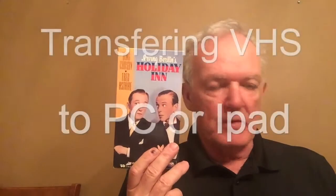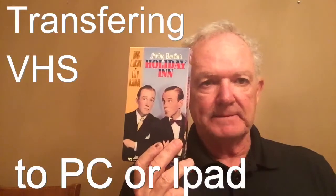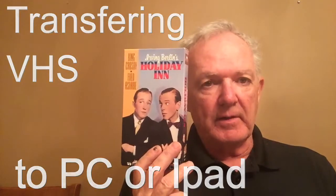Hello, I'm John and today we're going to talk about how to move those VHS movies over to a PC or an iPod or iPad so you can watch them at a later time. So let's talk about how to do that.